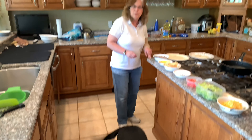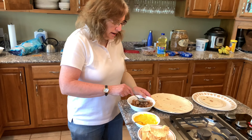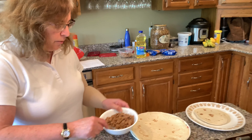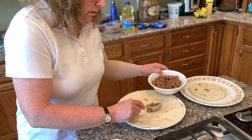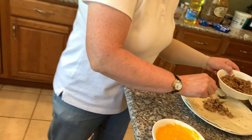We're making some Crunchwrap Supremes. I have here the tortillas and the mixture. I used ground turkey in it.